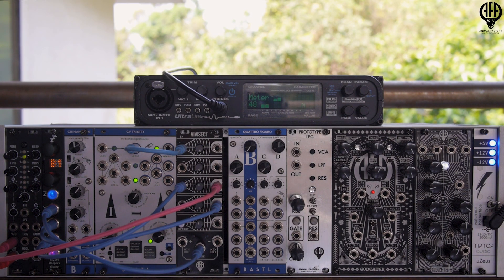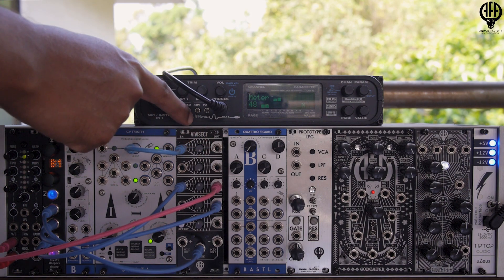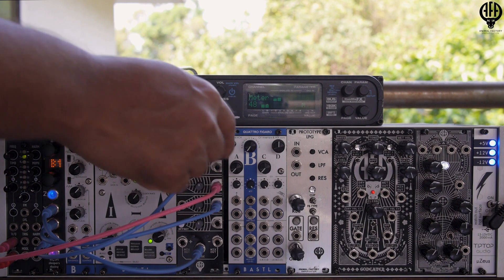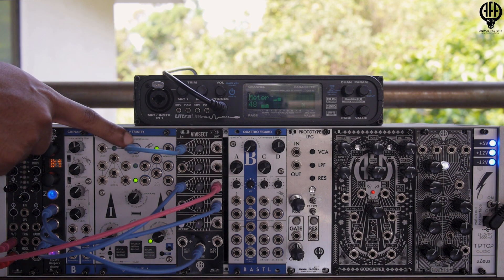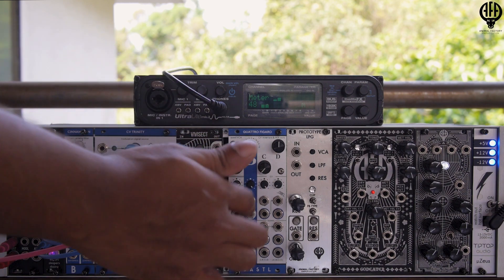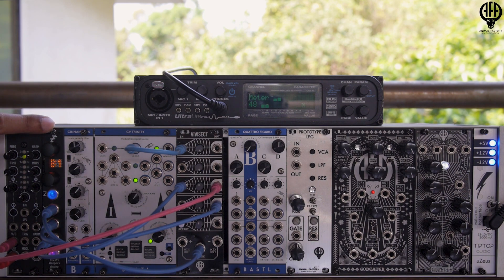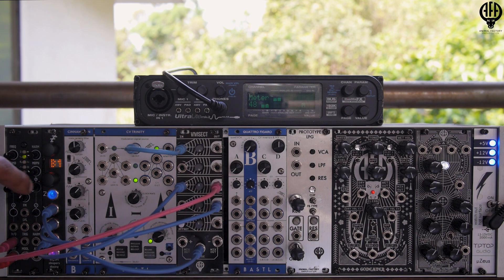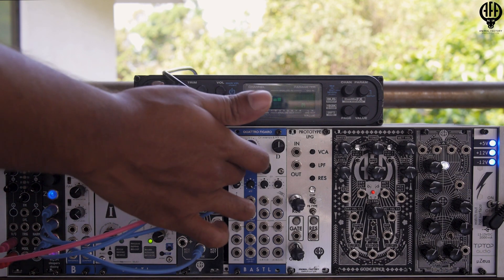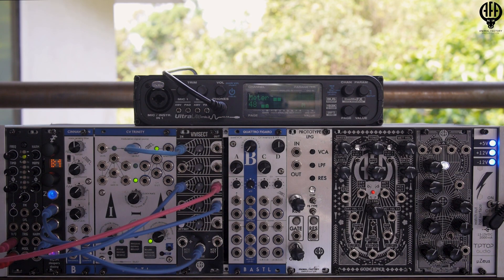You can also use the Vivisect as a mult. If you look at the back of the module, the input of the first channel is normalized to the inputs of all four channels as well. So I'm taking a clock out from my Bastille CV Trinity, and that's getting multed to all four outputs. I have a sample and hold algorithm loaded up on the Disting — I'm taking the noise out from the Vivisect as my sample, and I'm taking the multed clock from the Vivisect as my hold signal.